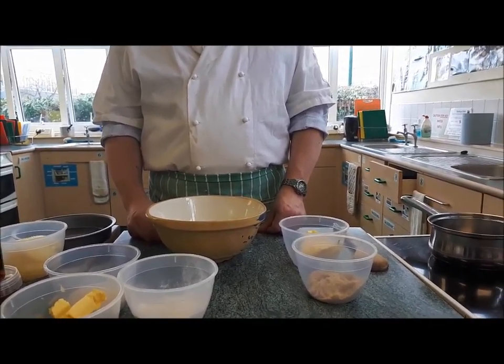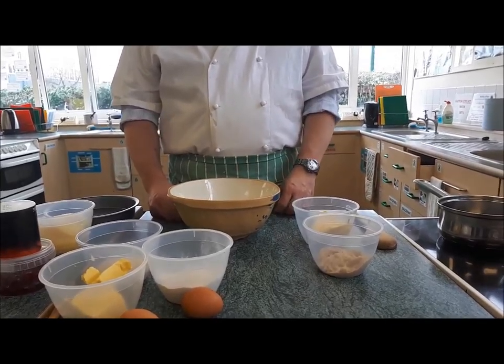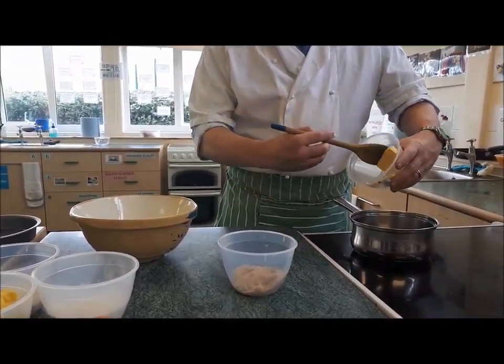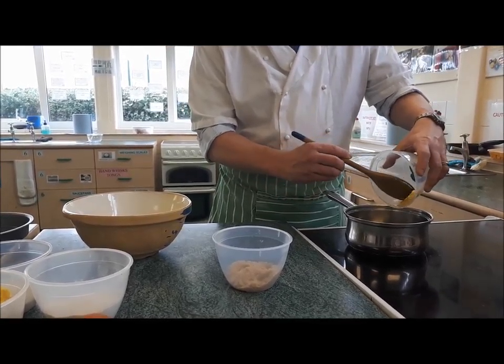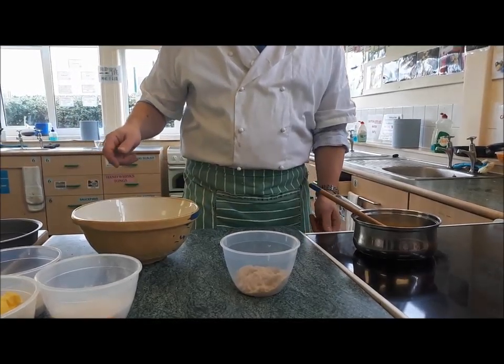This is pineapple upside down cake, another dessert that you make upside down and then turn out. The first step is to make a syrup that's going to go in the bottom of our cake tin. We're going to melt some butter in the saucepan.